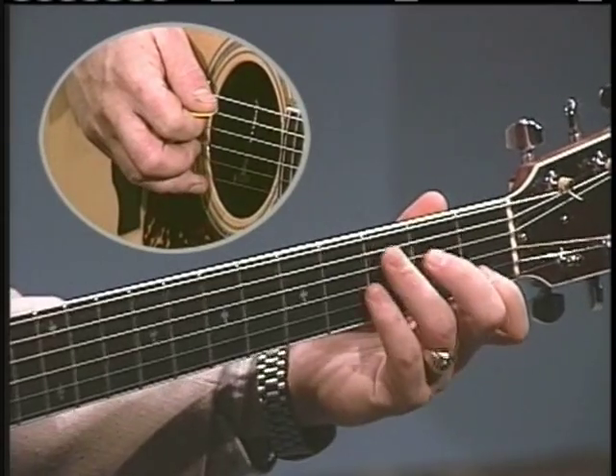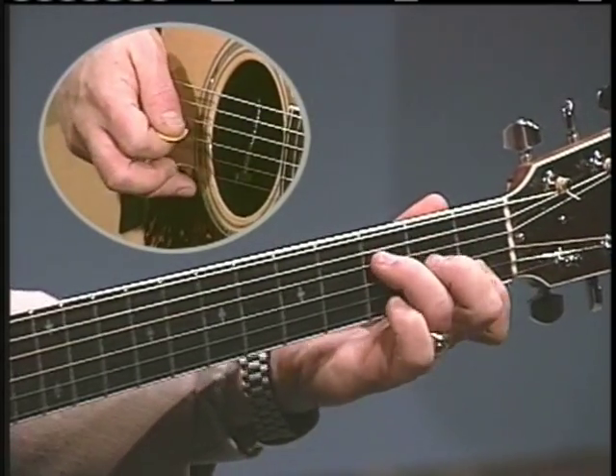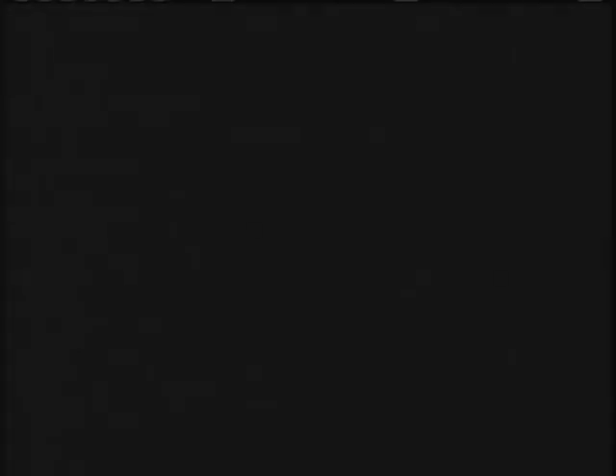Now I'm into F, so there's my four notes: two, three, four — now I'm into F. You can do the same thing for other chords, like C.